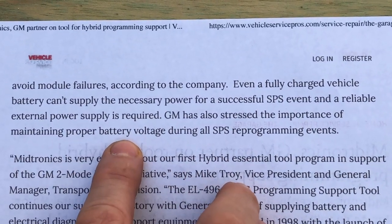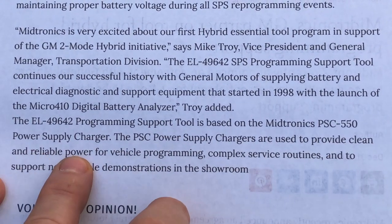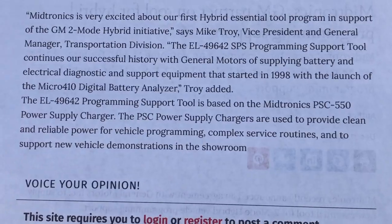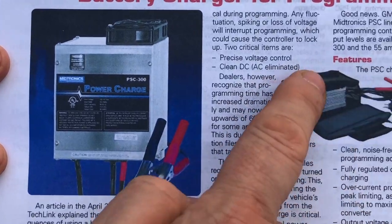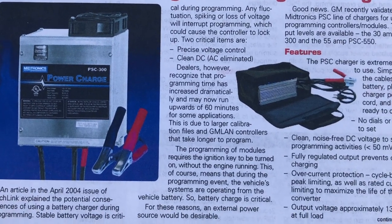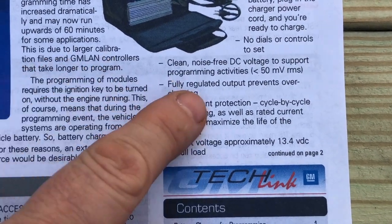GM has also stressed the importance of maintaining proper voltage during SPS programming events. This particular tool is based on the Midtronics PSC-550 power supply charger, which is used to provide clean and reliable power for vehicle programming while you can also charge the battery at the same time. Here's a tech link from 2005 from GM showing what it looks like — a power supply-type product in a bag with cables to connect to the battery and a fan in the back. The sole purpose is to keep clean, noise-free DC voltage when doing programming, such as updating a calibration on a powertrain control module.